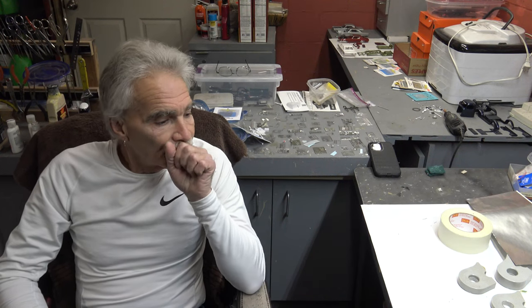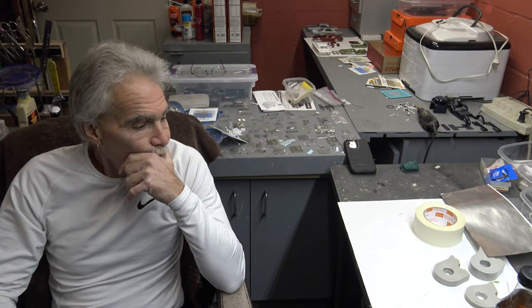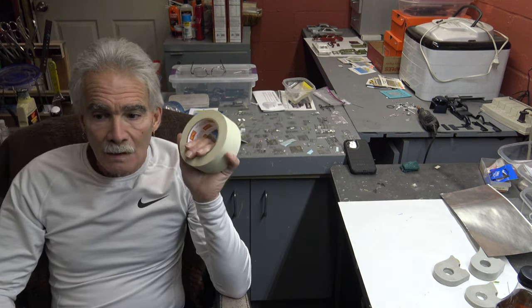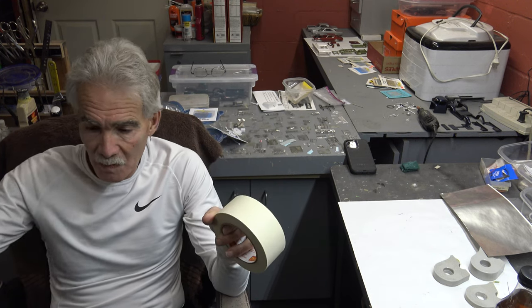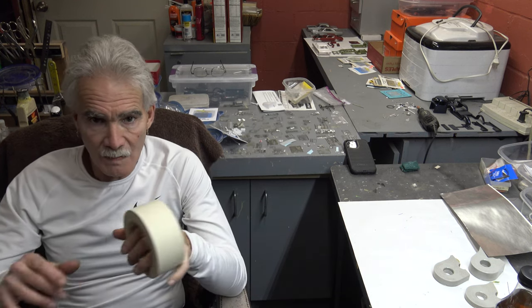For masking purposes, when you want to paint parts, lay out a strip of this, put the parts on it, shoot them. Let them flash, flip them over. That way, all the parts are painted.